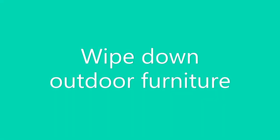Next is wipe down any outdoor furniture. Take a damp washcloth to it, or use a hose. Metal outdoor furniture may rust, but it probably gets wet from rain anyway. In summer, pollen can turn outdoor furniture yellow, so especially if you have allergies, you'll want to wipe it down or hose it off.